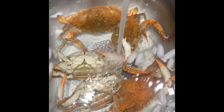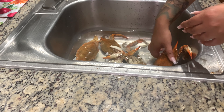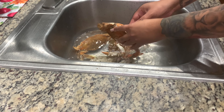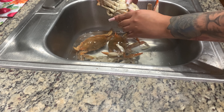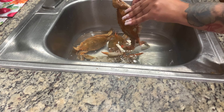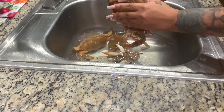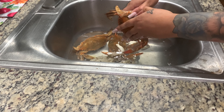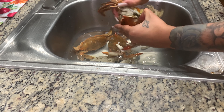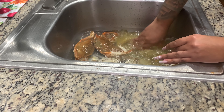Now I'm going to show you guys how to clean the inside. So these live blue crabs are now dead — they're not frozen, right? I'm just going to open the back end like so. When you open the back end you're going to see there's an indentation in between that last leg and the half shell, and we're just going to pull those apart. That's the top half and the bottom half.